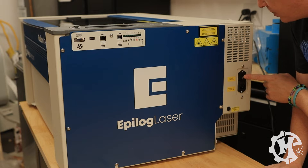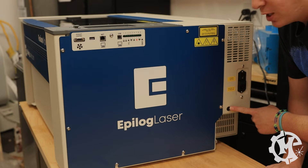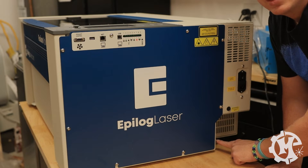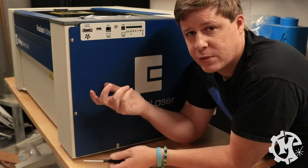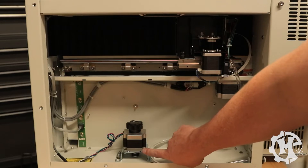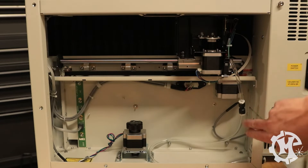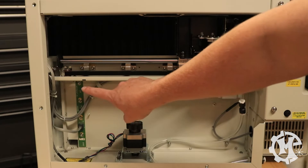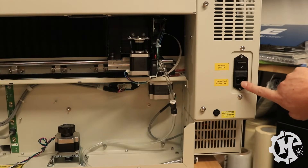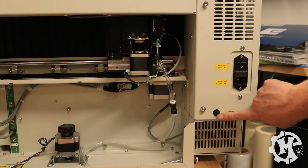Back here on the right, we have the power switch and where you plug in the power cord. There's also access to the fuse. Down at the bottom is where you plug in the tube for the air assist. Taking off the side panel, you can see the motor for the Z-axis, the air assist line tube, the motor for the X-axis, and the motors for the Y-axis. There are also sensors and cabling to connect things together.